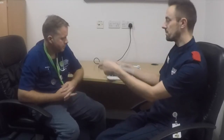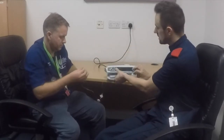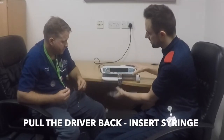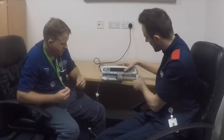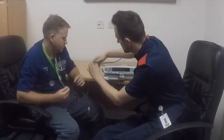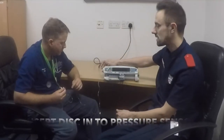So now you're ready to pop your infusion into the pump. Simply pull the driver backwards and open the clamp. Pop the syringe into the clamp and bring the driver down to the end. The next thing you should do is make sure that you've slotted the pressure disc into the pressure sensor at the side.